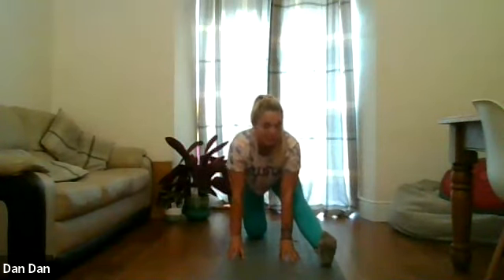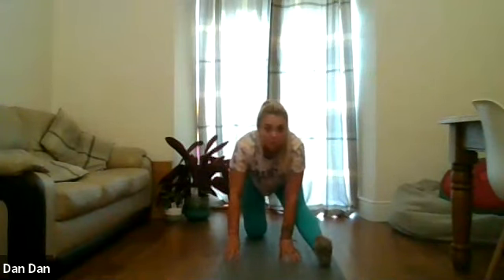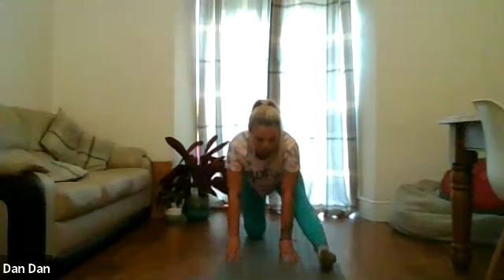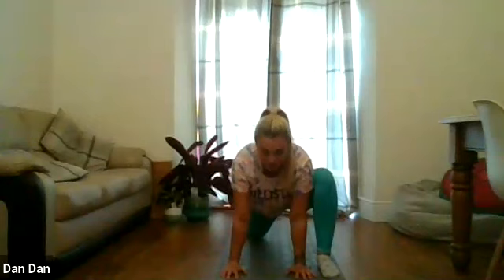What we're going to do now is activate the hamstring by taking the heel into the ground — holding for 5, 4, 3, 2, 1. Bending back into that front knee, hands onto the inside of the front foot. Again, push the hips down between the legs. We're going to actively push the hips down, tending the right glute this time — holding for 5, 4, 3, 2, 1.